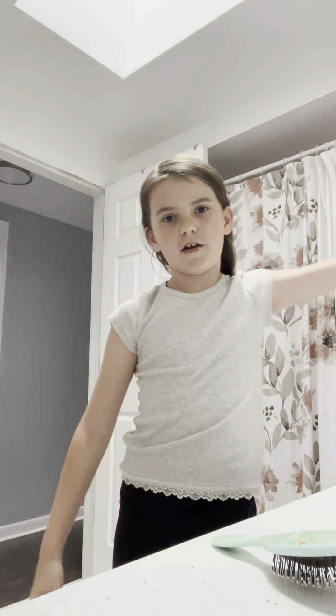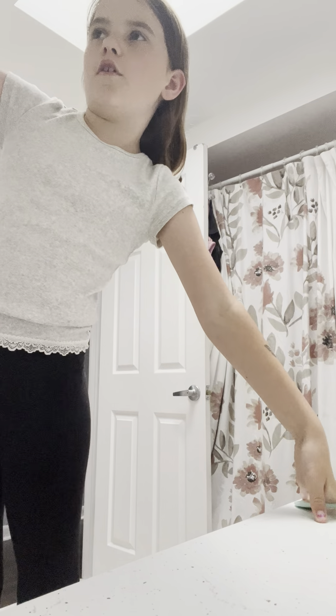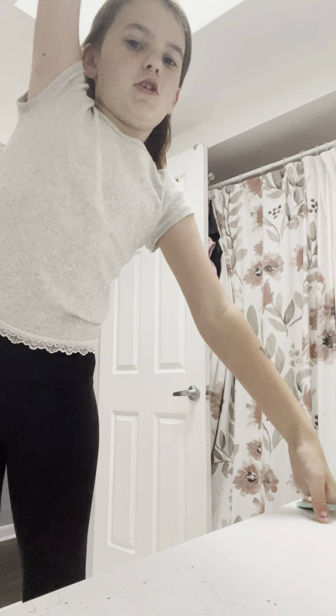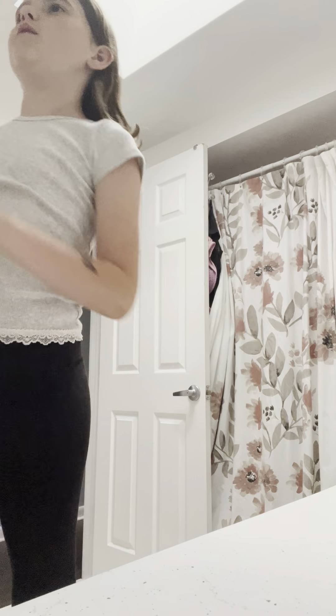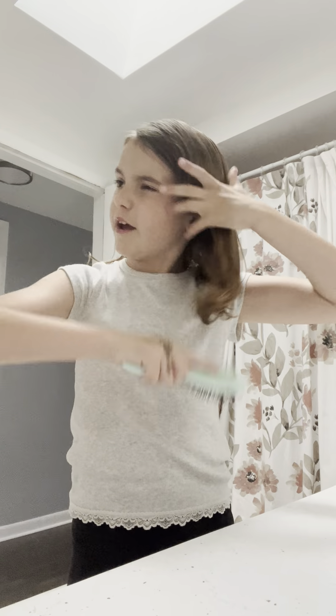I do have two Bubble Inside Out 2 products, and is anyone else just keeping the packaging? I feel like it's just so aesthetic. Just look at the inside though, it's like funny. I don't have enough room in there so I just keep them on top.